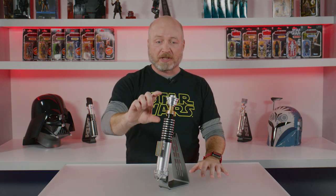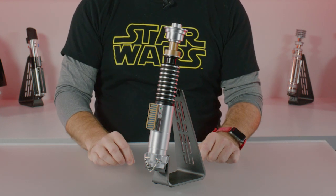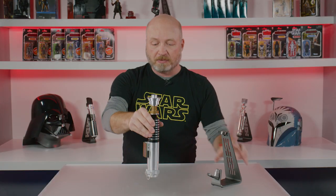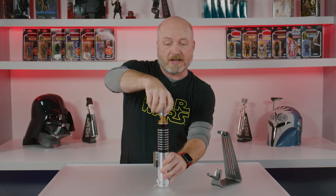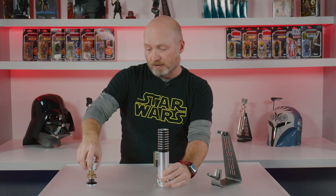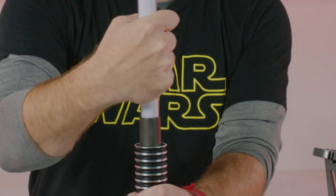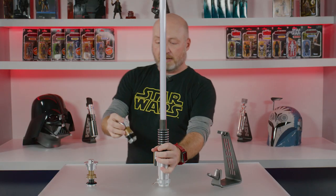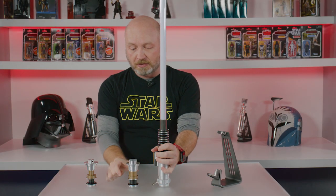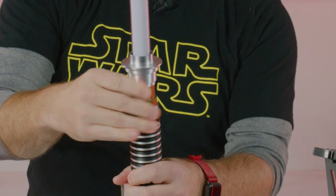This one in particular has two emitters, so you get the nice thin neck detail for the display version. Take that off, grab the blade, put that in, then take the blade emitter — it's got the thicker neck to fit over the blade and still hold all those details.